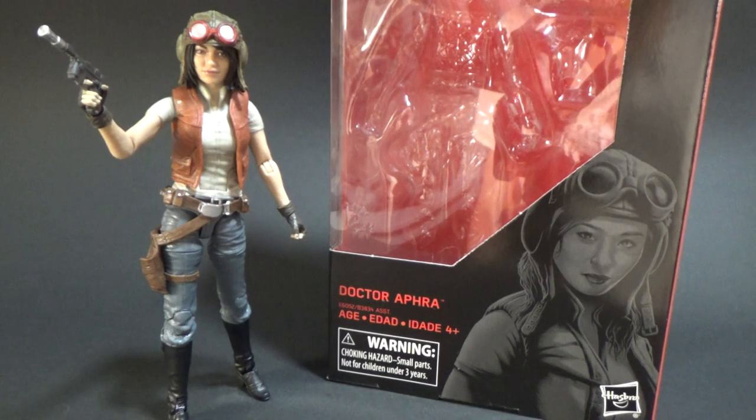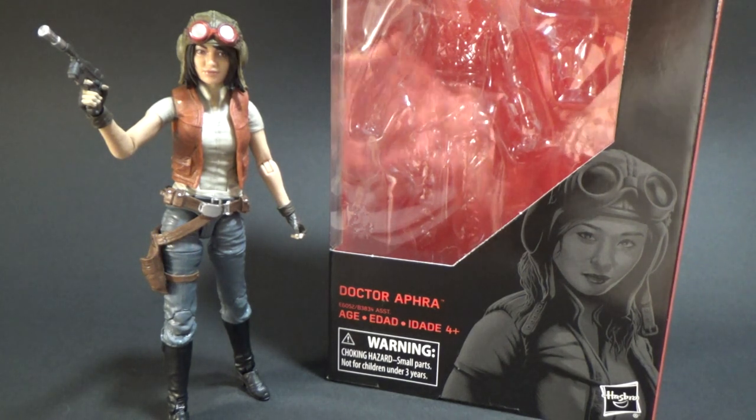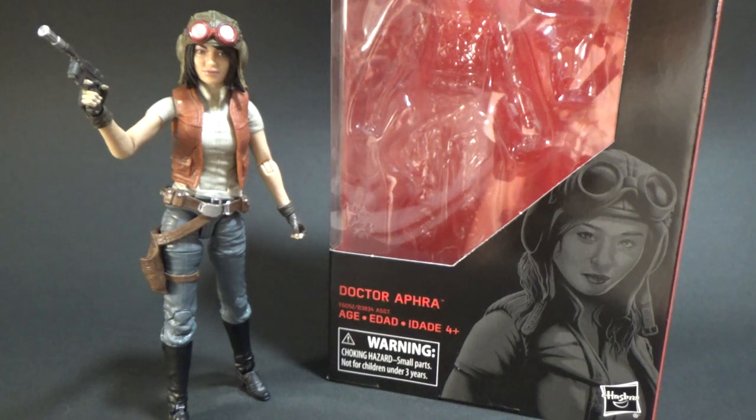How's it going Star Wars fans? Welcome to another Star Wars the Black Series action figure review. This time I've got number 87, Dr. Aphra. This is a character I'm very fond of through reading the comics, and she's become a big fan favorite throughout the comics as well.